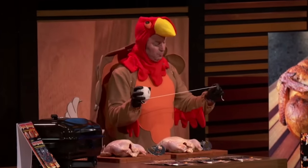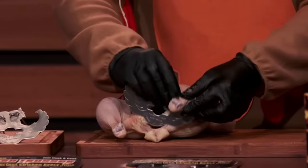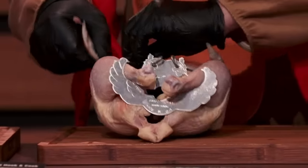Traditionally, this is done with butcher's twine, which is messy and hard to work with — and this is for the birds. But with the Turbo Trusser, keeping your dinner nice and juicy is a breeze. Just hook the Turbo Trusser right in place, closing up the cavity and sealing all the juices to cook a perfect bird.